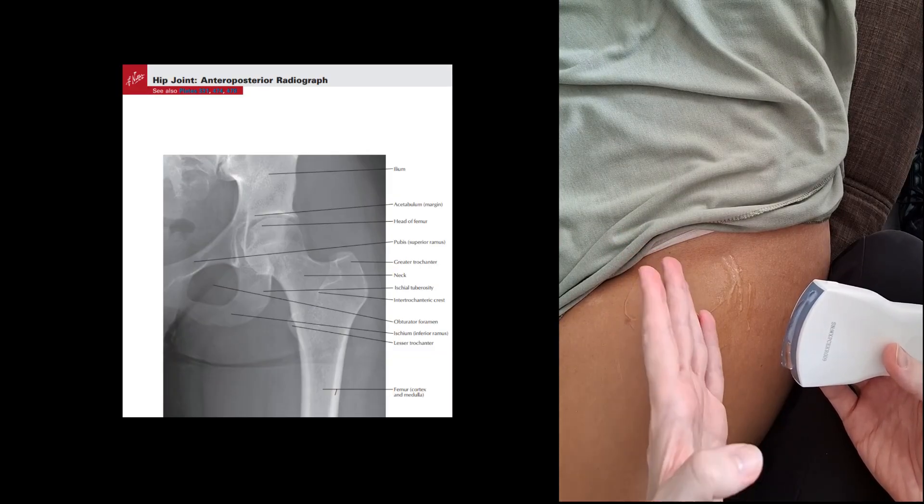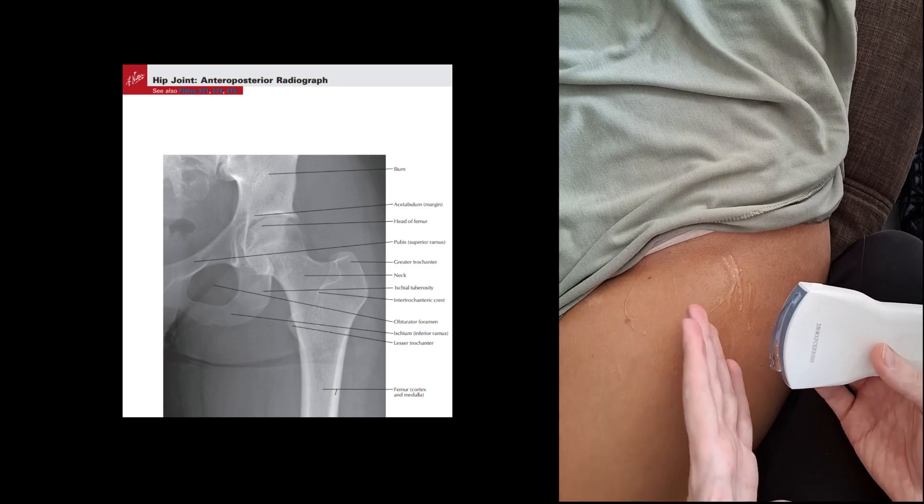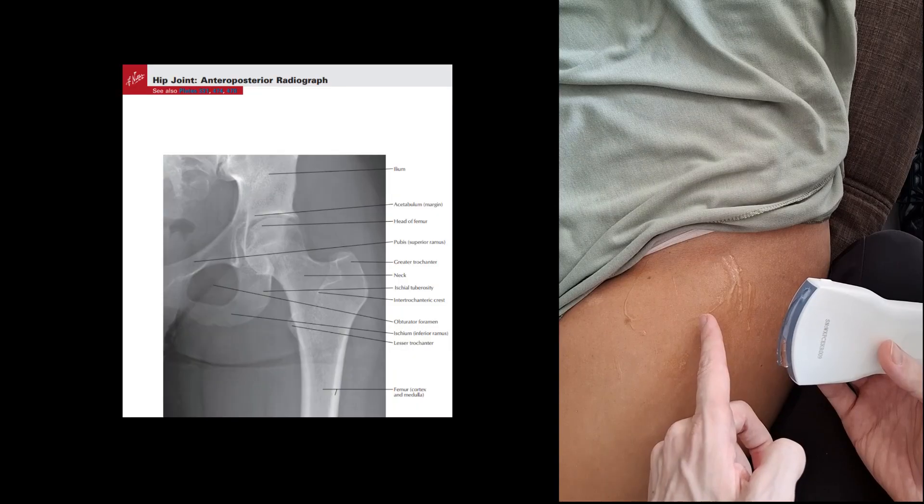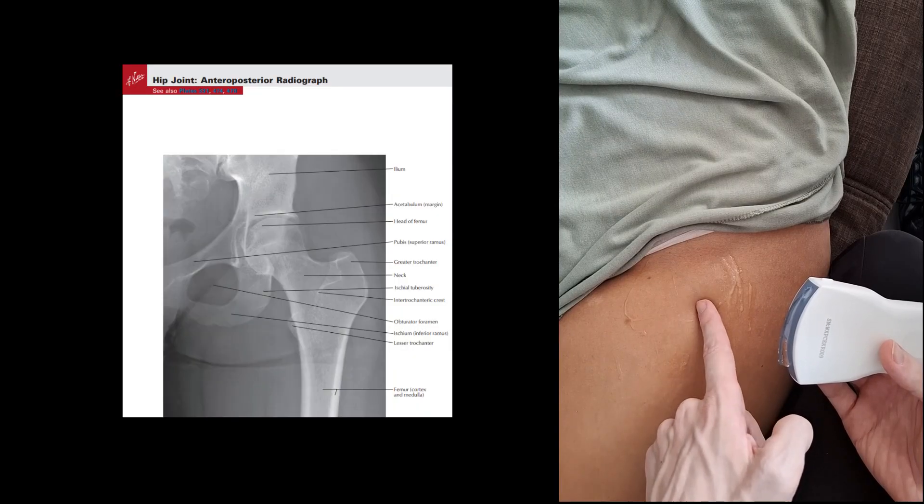So we're basically looking at the head of the femur and the neck, and we want that long axis. We'll take the measurement for whether there's joint effusion or not basically on the neck of the femur. And here we go.